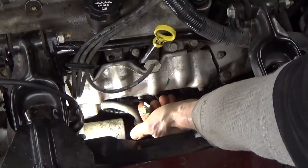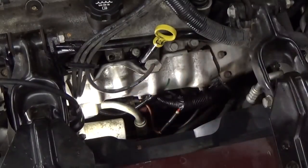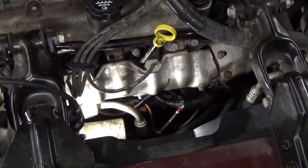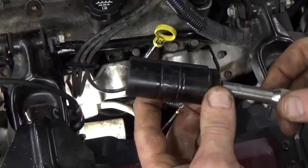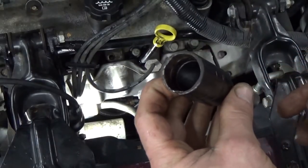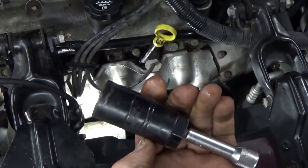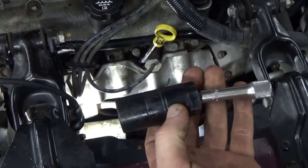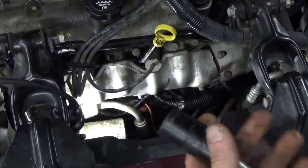We're going to go ahead and unplug that — just a single wire connector with one little tab. You just unhook it. Then we're going to need an oil pressure switch socket. I'm not sure who makes this one, but this is what they look like. It's a pretty universal deal — fits about 1 and 1/16-inch oil pressure switches. You'll want to pick one up; they're pretty cheap. You can grab one at any parts store, maybe when you're buying the switch.